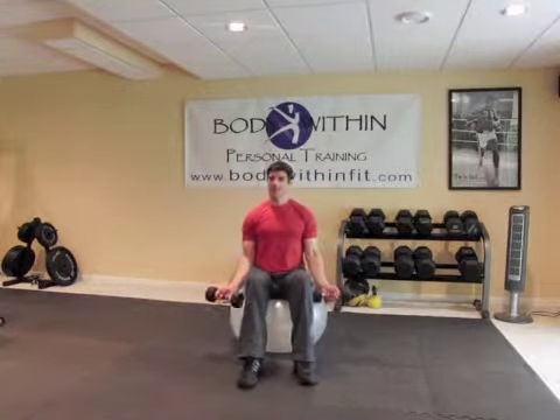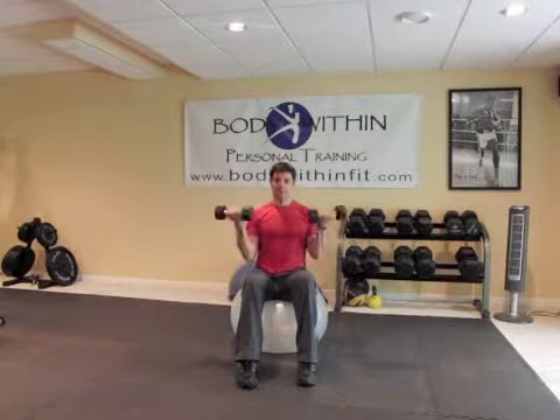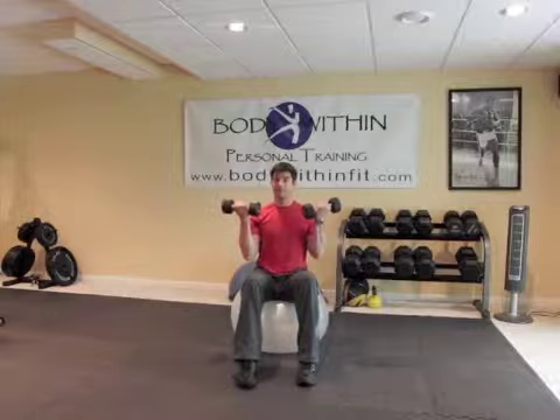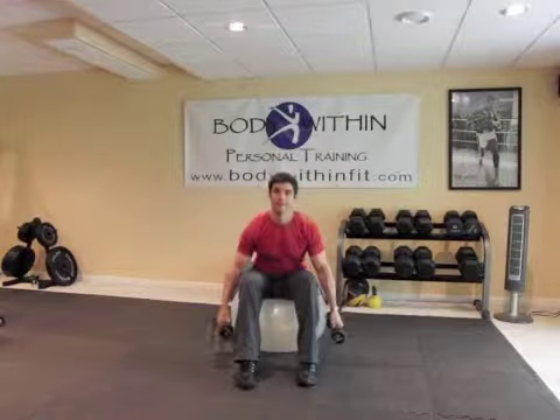We're going to bring them up to the front of our thighs. From here we're going to curl up, down slow, and back up. When you get up to the top, what I want you to focus on is making a muscle — that will help engage your bicep. Down slow, come on up, make a muscle, and down slow. Bicep curls.